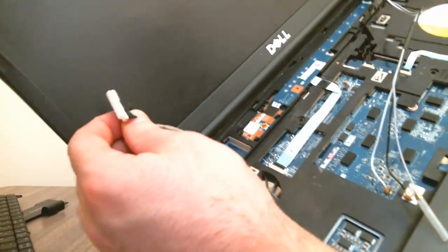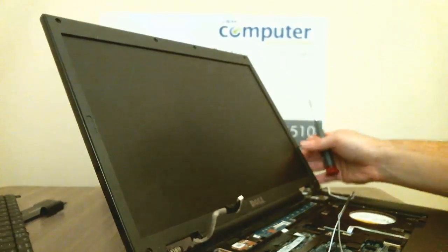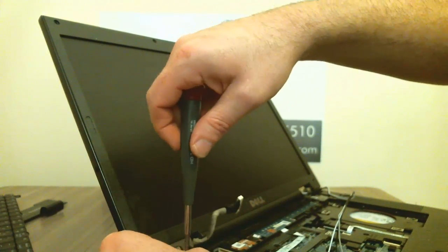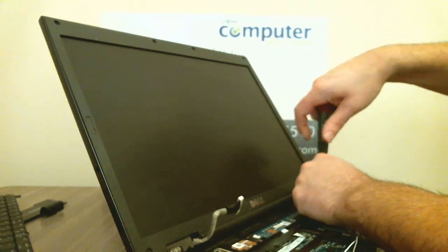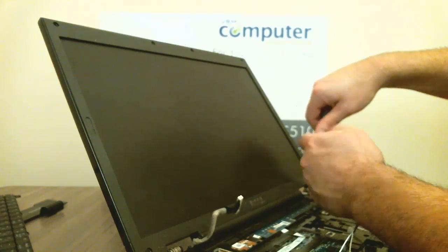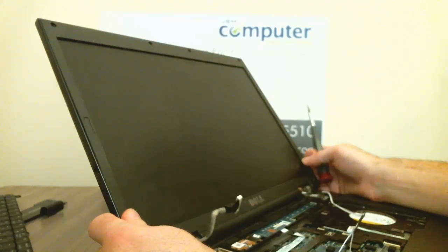The screw is going to fold up — pull it out and that's disconnected. On this side you have two screws that hold the LCD and the hinges in, so we're going to take both of those out. Once you get the LCD out of the way, we need to just pop it right off. Make sure you hold the LCD when you take those screws off because it will just pop right off. And there's the LCD.